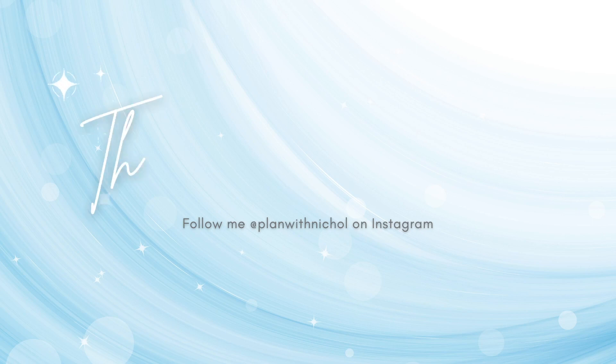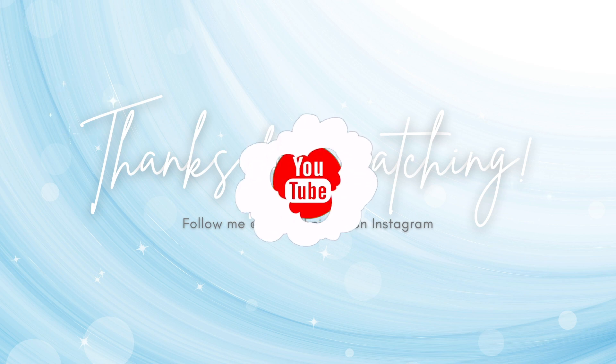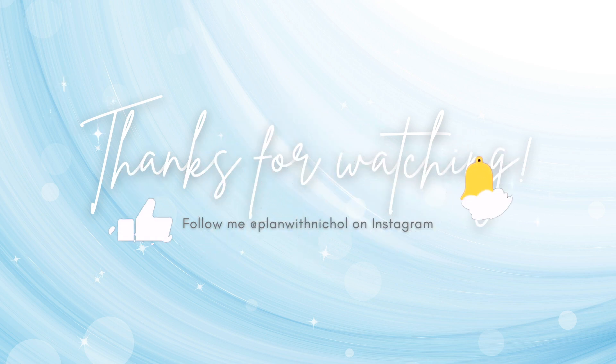Thank you so much for joining me today for this unboxing haul video featuring the Spring 2022 release from the Happy Planner. The supplies I've shown are listed and linked below the video here on YouTube. If you enjoyed this video, please subscribe to my channel, hit that like button, and don't forget to click the notification bell to always be notified when I have a new planning video. Thank you so much for joining me today — we'll see you next time!